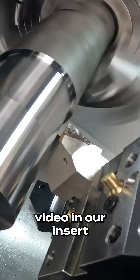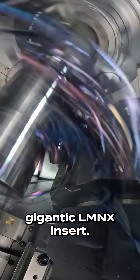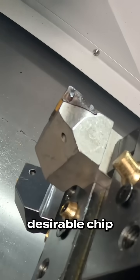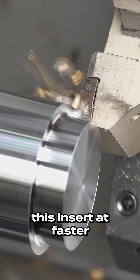This is the final video in our insert competition series, and at the same parameters we are now on to the biggest insert in the series — the gigantic LNMX insert. Like the other videos, we're running at the same parameters. As you can tell, this is the least desirable chip you could ever ask for in machining operations. However, if you've watched my previous videos, you'll know that we've run this insert at faster speeds and feeds and it breaks the chip very well.